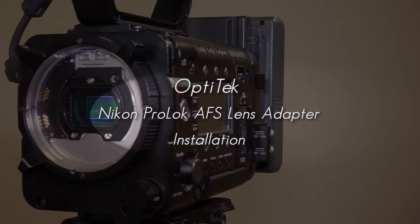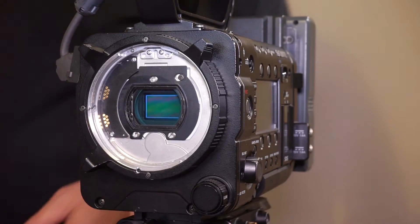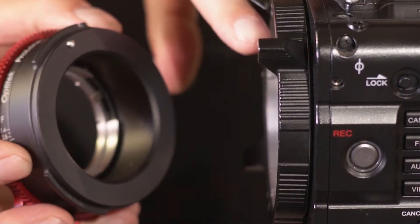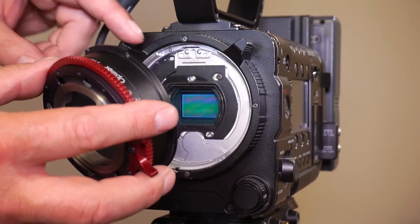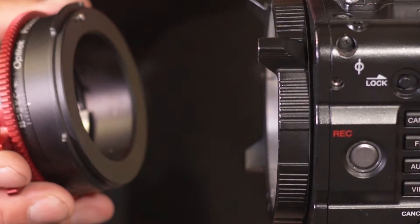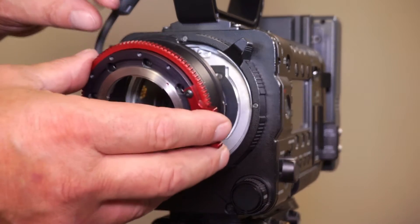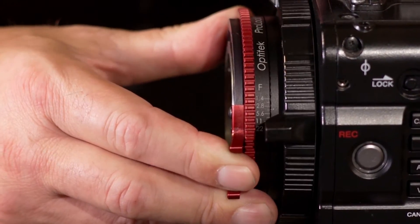Mounting the Opti-Tech Nikon Prolog adapter on the Sony PMW cameras. In order to do that we need to line up the locating pin on the adapter with the corresponding slot in the camera cavity that is at the 12 o'clock position. Keep the locking ring on the camera in open position, turned all the way counterclockwise, insert the adapter, make sure that the pin engages, and lock it.